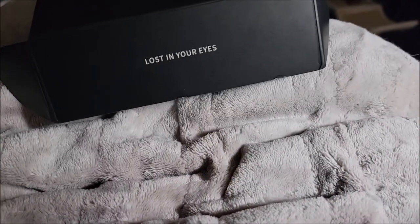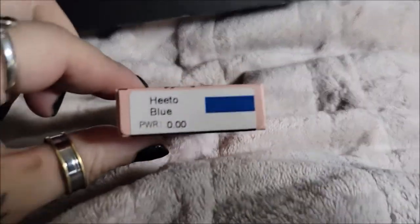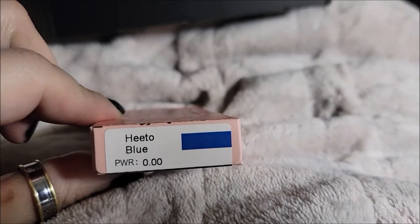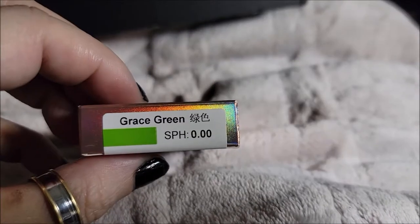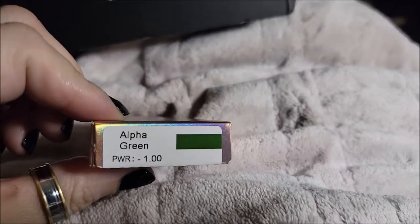I already took out the lenses, so what I'm going to review are: Hito Blue, SL70 Blue, Grace Green, and Alpha Green.